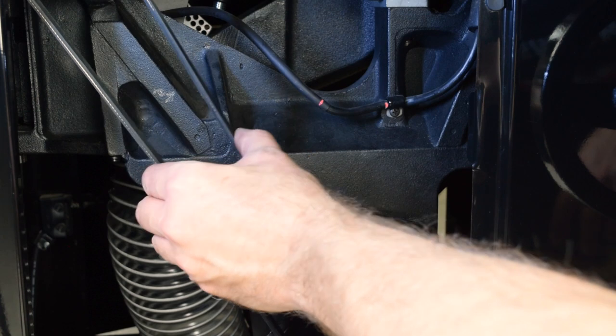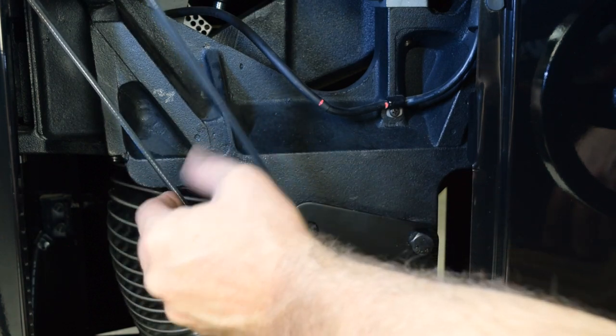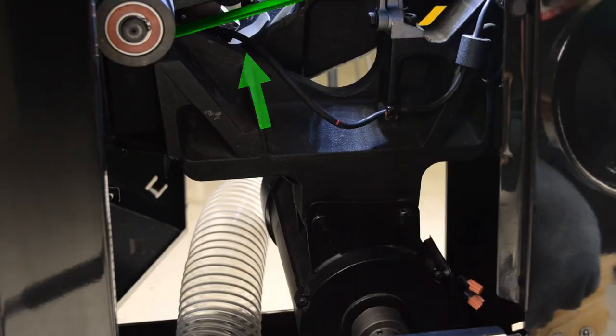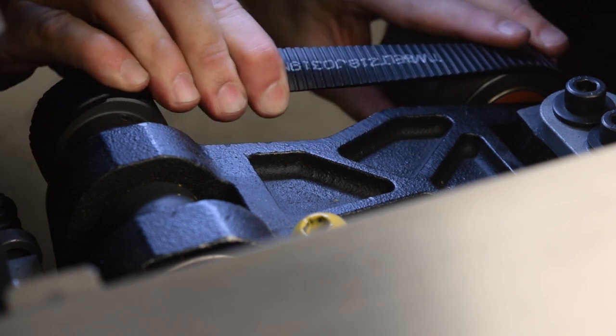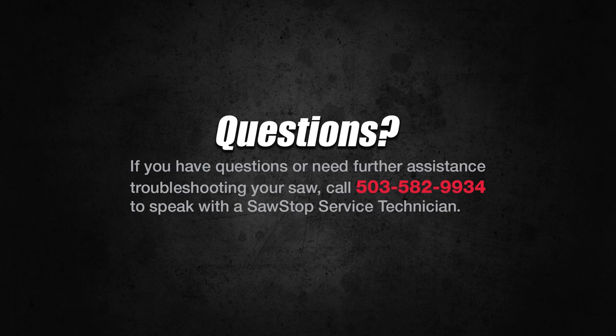After approximately eight hours of operation, check and adjust tension as needed for the motor belt. Tension for the arbor belt is set automatically. You have learned how to replace the belts for the industrial cabinet saw. If you have questions, contact SawStop Service.